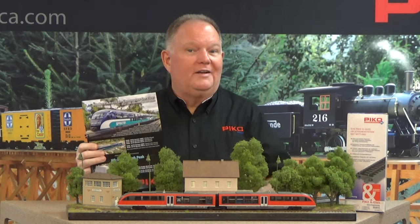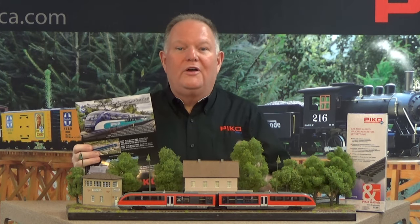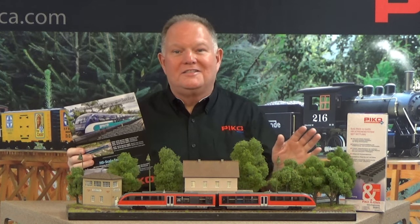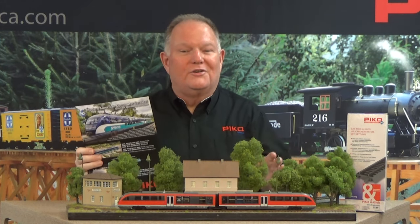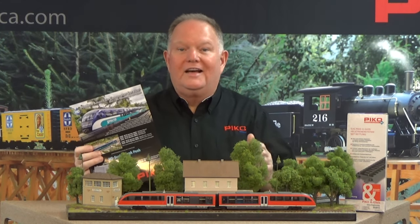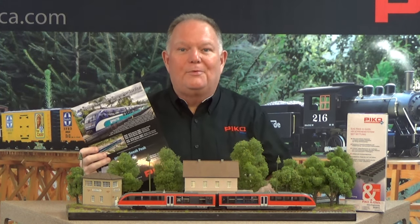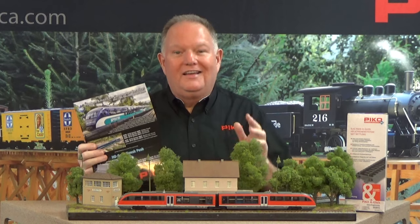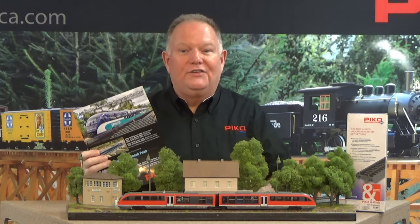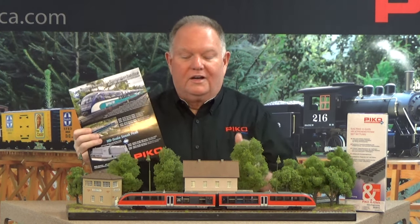Most folks are going to go for the sound-equipped versions, and you'll be very pleased with the decoder. It's fully NMRA compliant — in fact when the NMRA reviewed our Pico 4.1 smart decoder, they told us they were impressed. They said nobody passes on the first go-around, but this thing passed with flying colors. It's fully NMRA compatible with an NMRA compliance warrant, so yes it will operate on your DCC system, and it's going to bring you a ton of authentic sounds as well as lighting features. That's coming late summer.